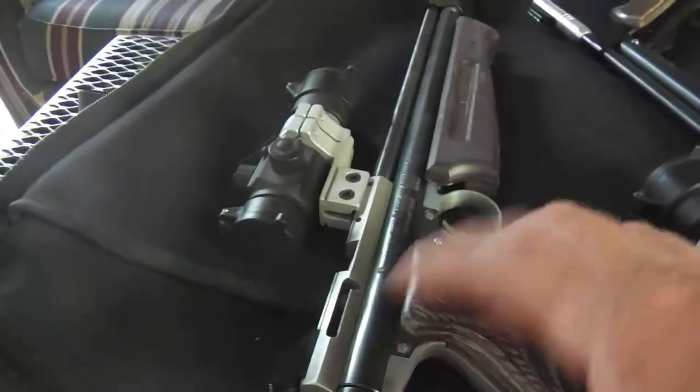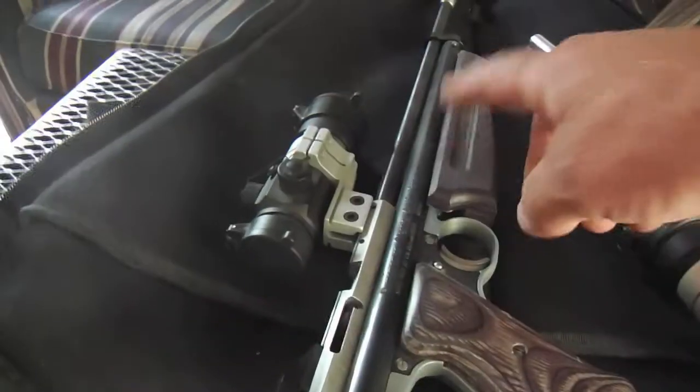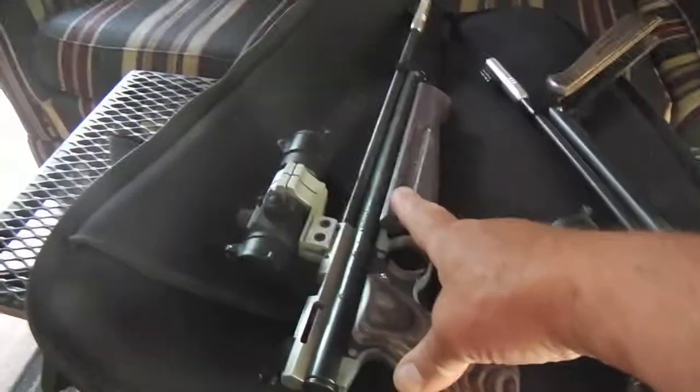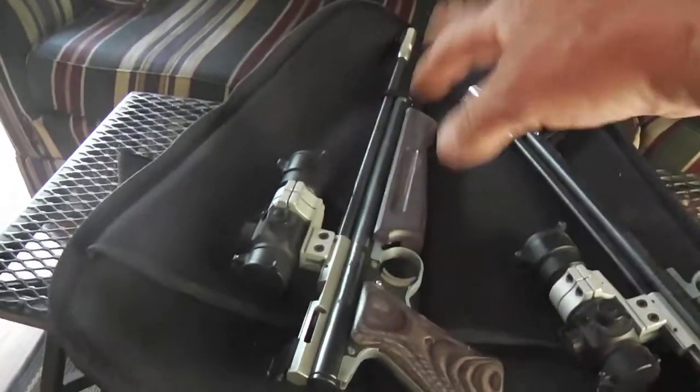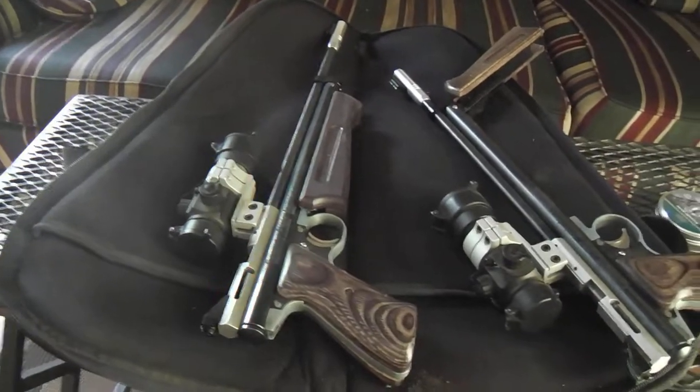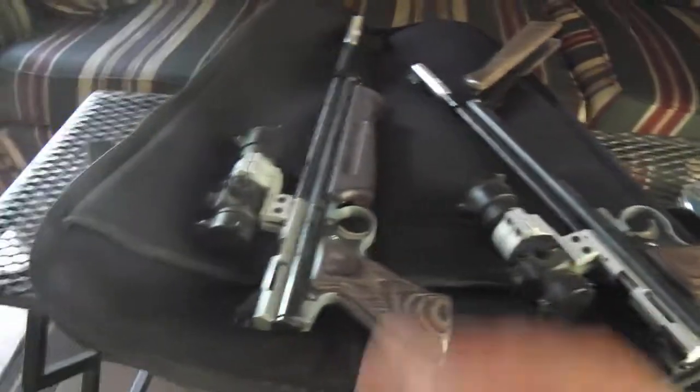You can pump these 12 to 15 times if you really want to get a lot of velocity. I've never checked it with a gauge or anything to see the true velocity, but it's quite good. It's a pistol.